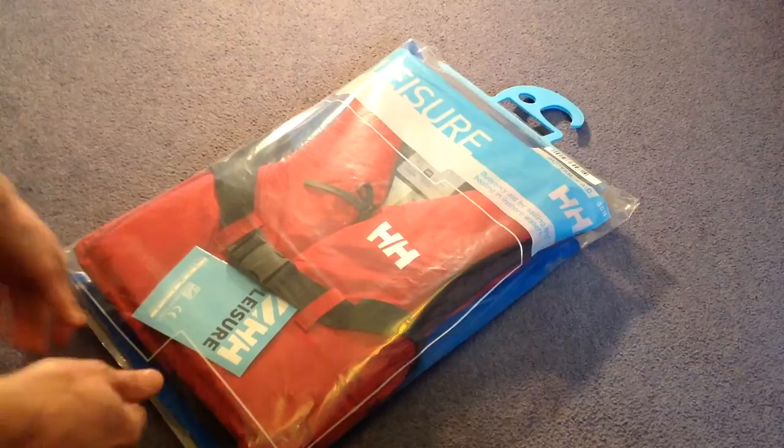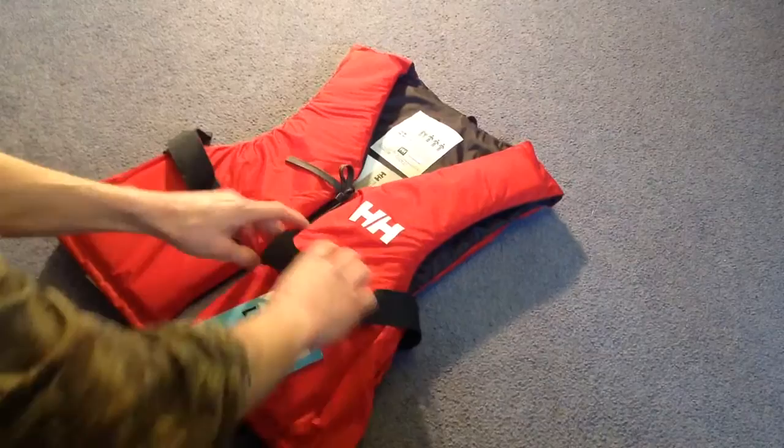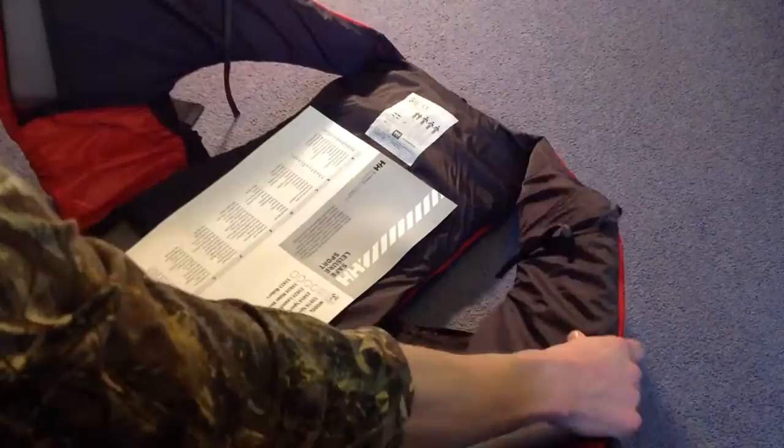What we really want to do is spin this around and pop it open. Right, we've put that to one side. Let's have a little look. And as you can see it's pretty straightforward — it's like a sort of small waistcoat size.